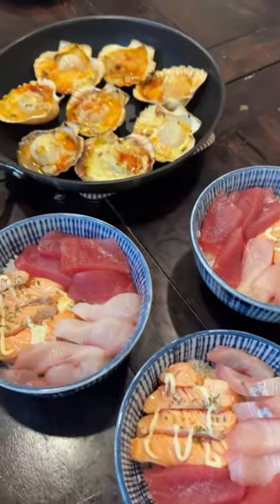Step eight: enjoy the rest of the seafood yourself and reflect. Maybe it's a good thing your best friend doesn't like seafood, because imagine having to share all of this.